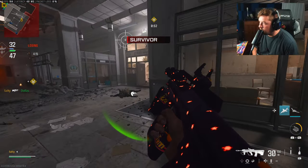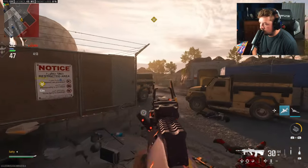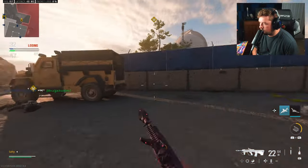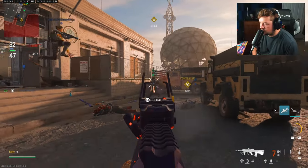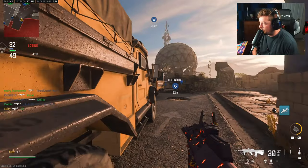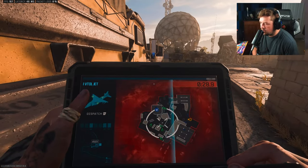VTOL is in — let's call our VTOL. Put it here.